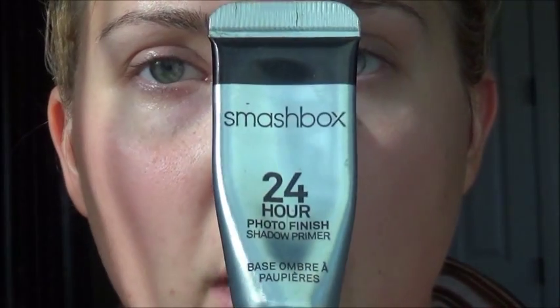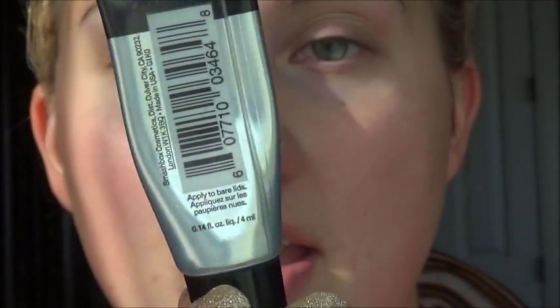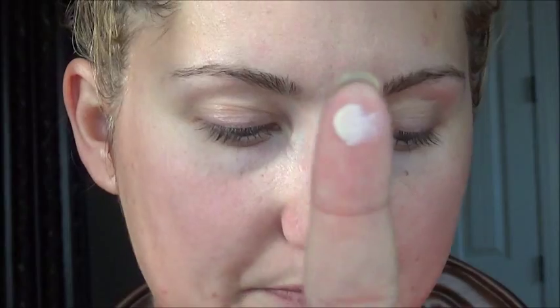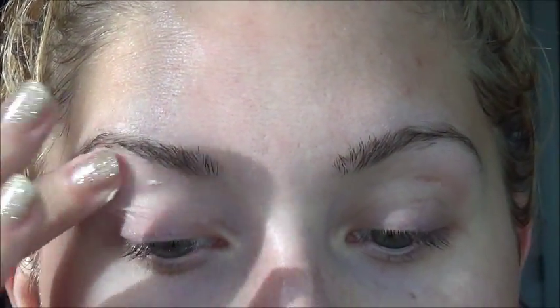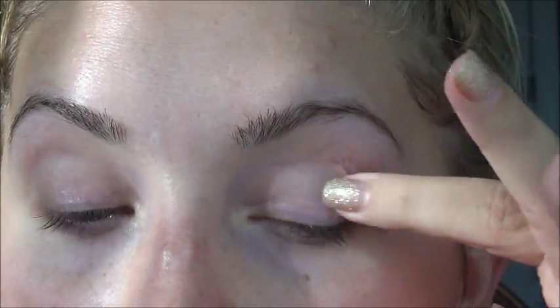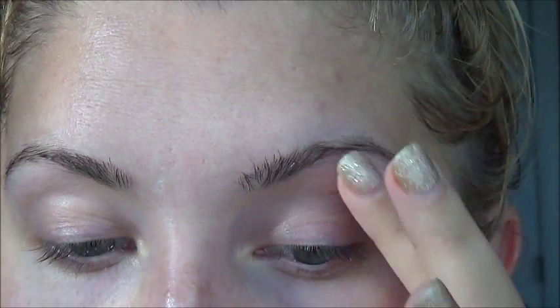First and foremost, I'm going to start by priming my eyes with the Smashbox 24 Hour Photo Finishing Shadow Primer. I'm just going to take a little bit of that on my finger — just a smidgen, not much at all. Rub that on both fingers and plop that right on the lid and on the upper brow bone. Do the same on the other side. If y'all see me looking up, it's just to make sure that y'all can see me doing what I do.